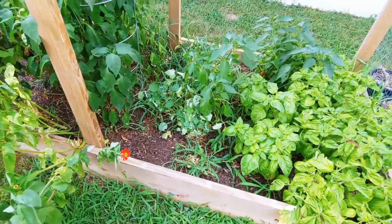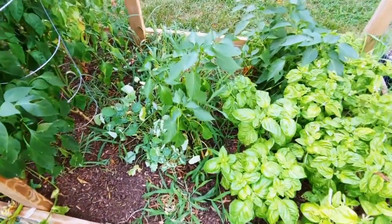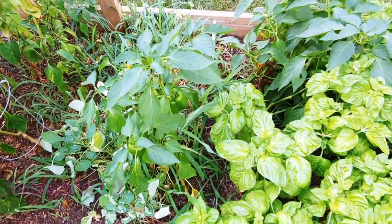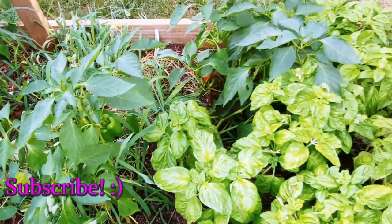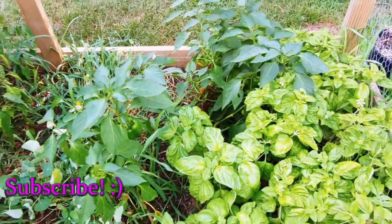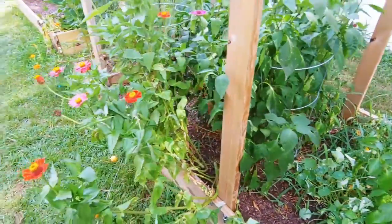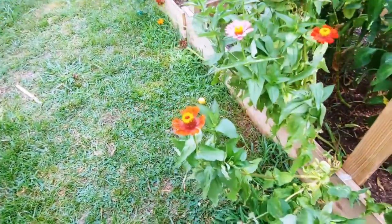The nasturtiums looked a little better earlier. We've got some peppers in there — there are some red ones over there. Bell peppers.